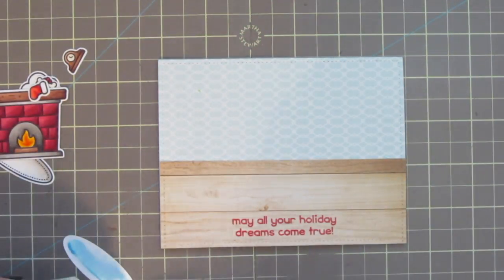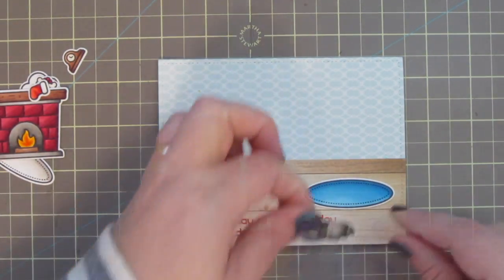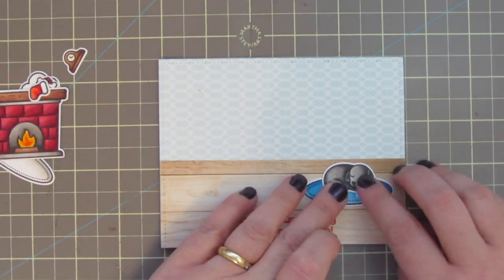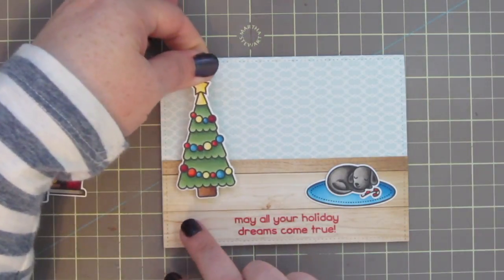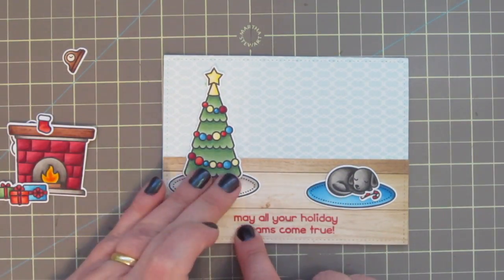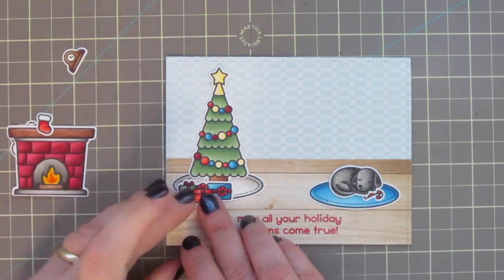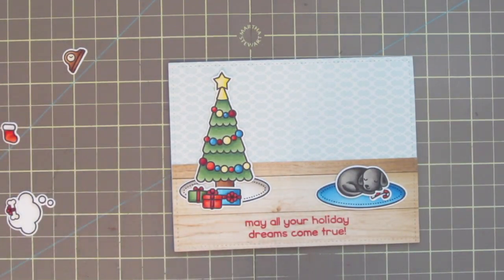I can now begin to assemble my scene by adding my images with some Tombow Mono Liquid Glue. I'm starting with the little area rug because I wanted to use that to accentuate the sentiment down there. I also stamped, colored, and die cut two additional images I didn't show on camera — the first being this little candy cane. I just felt like the front area of the card needed another pop of that salmon-y red to tie it throughout the whole card front. The other image was a little area rug that I colored white to make a nice tree skirt and ground the tree better on the card. Once I have the left and the right of the card taken care of, I can see exactly where I want to put the fireplace, centered kind of between those images.